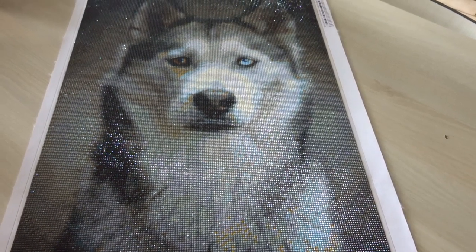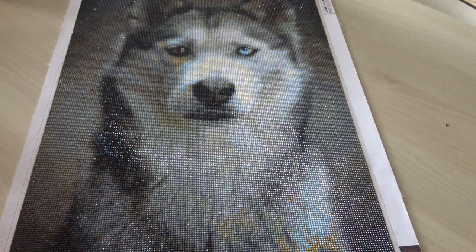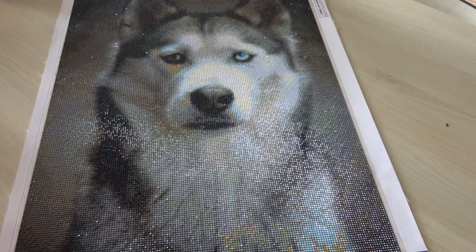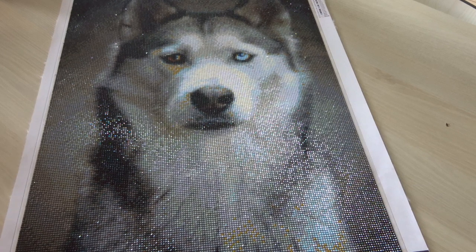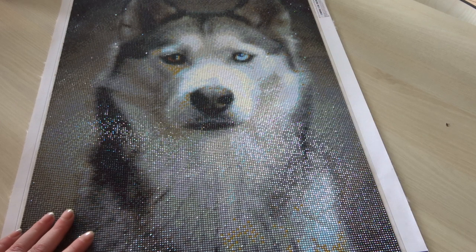Even though there were problems with the shipping — it was supposed to be a bigger one — we contacted them and we got options, and we decided to keep this one and get another diamond painting. It was a good deal. I will be reviewing the other canvas too, but first this one.